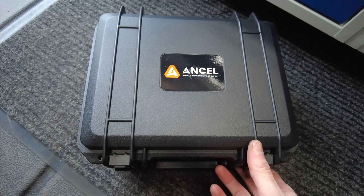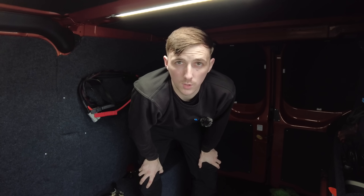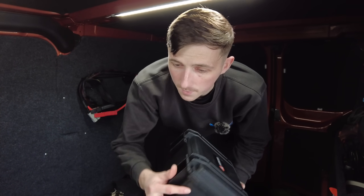Oh look at this bit of kit, it's time for a tool review. Let's see what's happening here with this. Welcome back to the channel, so today what we're going to be doing is a tool review. Now what I'm going to be reviewing is this.